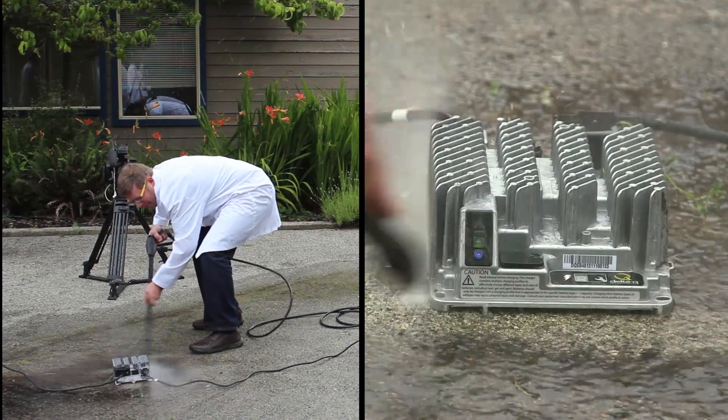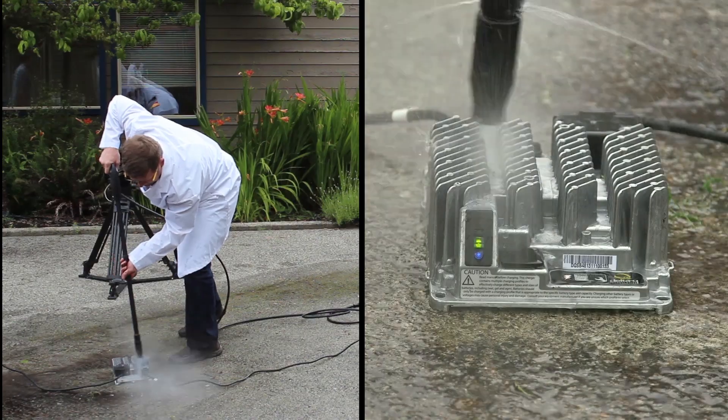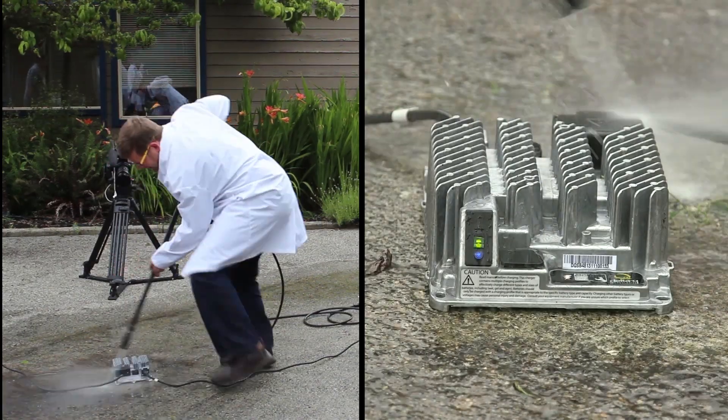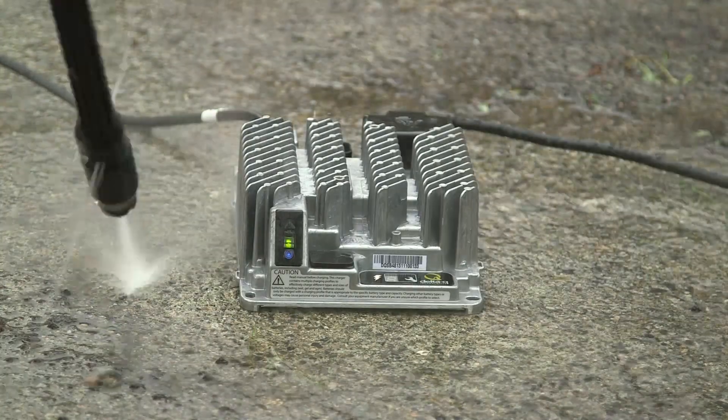Come on, come on, come on, come on. All clean.